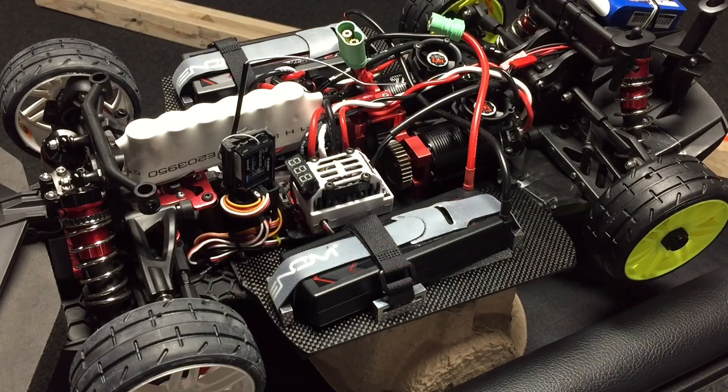It has Acer ceramic bearings throughout. Twin Tekken 2250KV Truggy Sensored Motors, Twin Tekken RX8 Version 2 ESCs. Twin Roar Pro Approved 6000mAh 2S 90C batteries run in series for 4S.